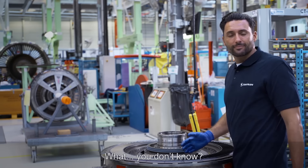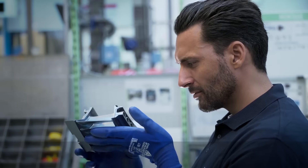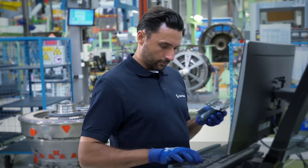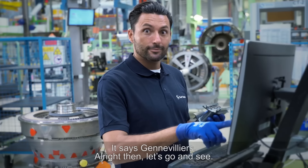What? You don't know? Really? Where does this part come from? It says Gennevilliers. All right then, let's go and see.